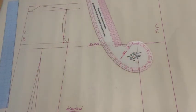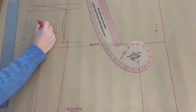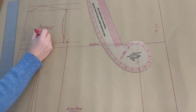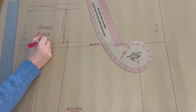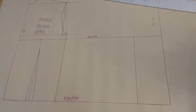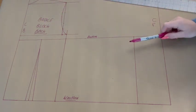Having created our armhole curve, it's time to label your back bodice block — because, you guessed it, it's finished! How accomplished do you feel? So now that we've finished our back bodice block, it's time to work on the front.